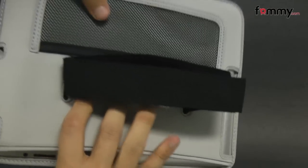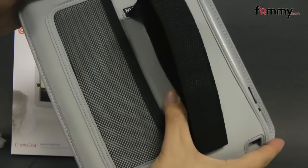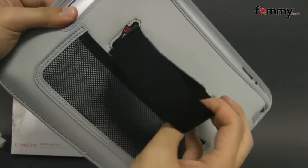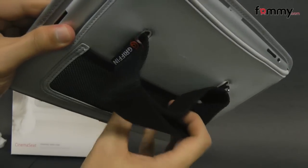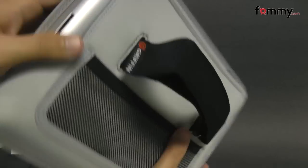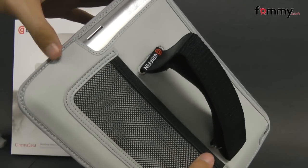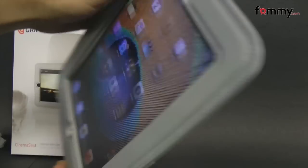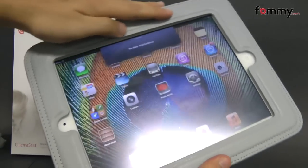It comes with a stretchy pocket on the back, so that's pretty convenient because you can store accessories into it. Along with an adjustable strap so you can attach it to just about any size headrest in your car. The case itself is lined with polyurethane on the back along with leather material covering the front.